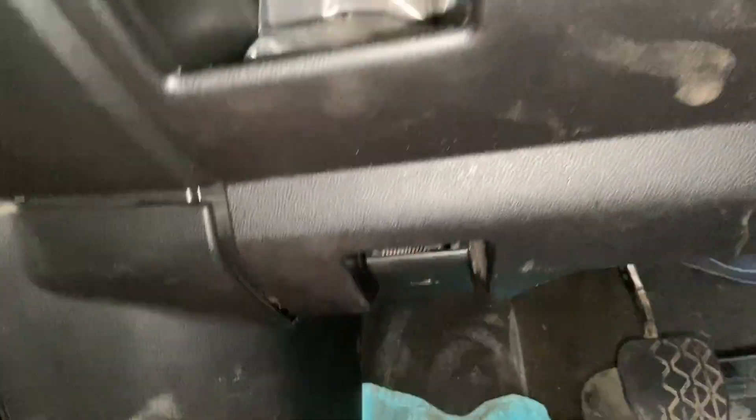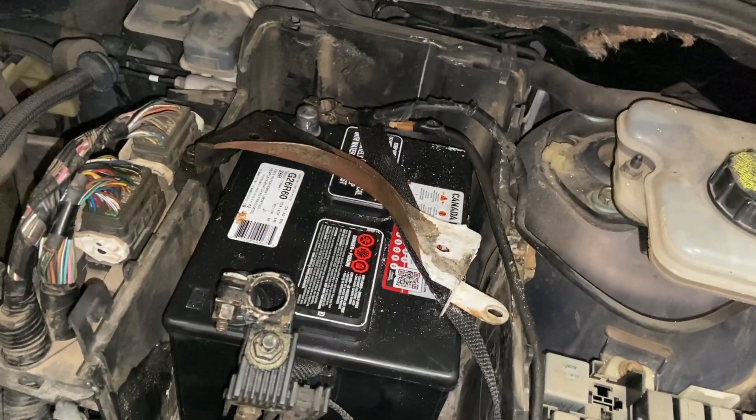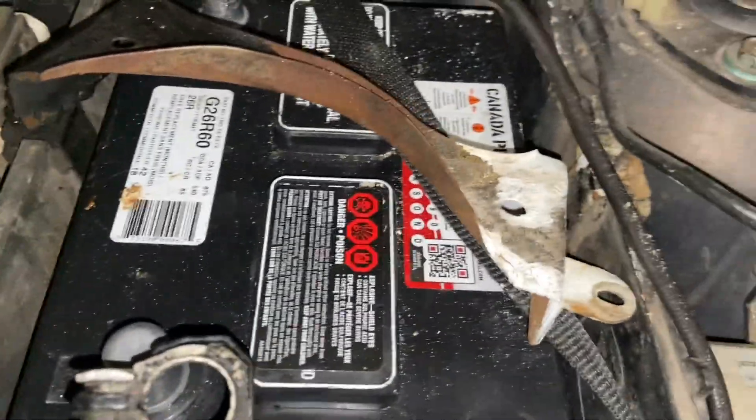Okay, everything's back in place - kick panel, all that good stuff, ducting, blah blah blah. This all slipped into place okay. Now to put the battery back in - there's a stack of cardboard that they had underneath it. I don't know who did it, but it works. I'll get that buttoned back up and put all these covers back on.